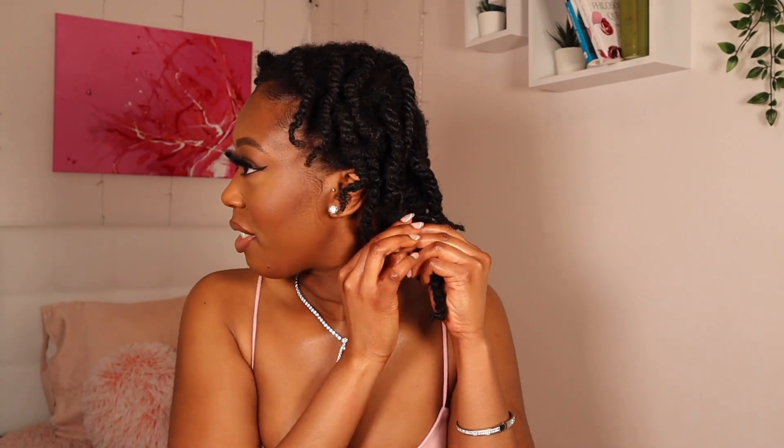So I took the twist out and look at that coil right there. That is so beautiful. Do you see that coil? I'm going to spread them out later, but first I'm just going to take the twists out. Look at the definition — I'm loving it. I'm definitely going to spread it out more. Trust the process.